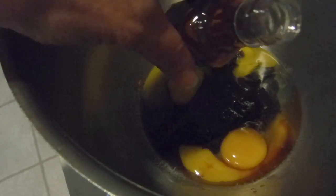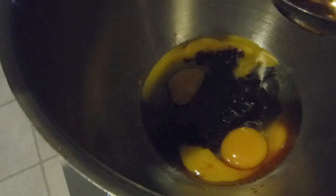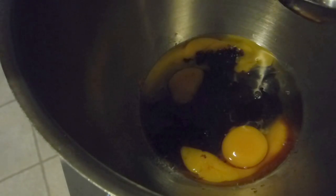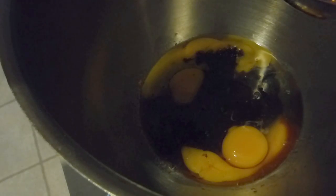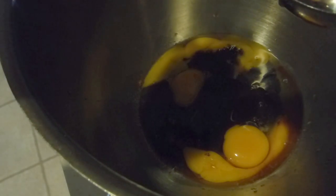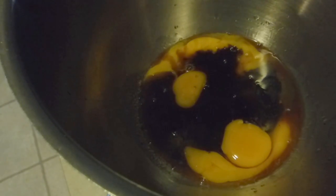It calls for three tablespoons of Jack Daniels whiskey, so I'm going to go ahead and add in all three tablespoons. I hope this little sampler bottle that I bought is enough whiskey for this recipe because I really didn't want to buy a big bottle of whiskey just for a little recipe. Perfect — I have exactly enough.